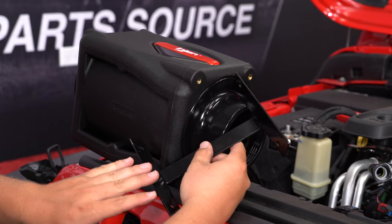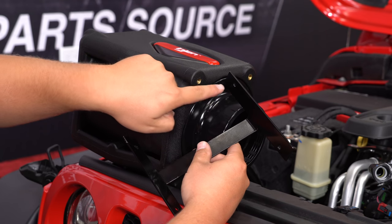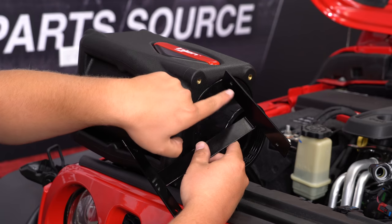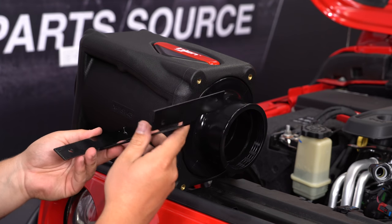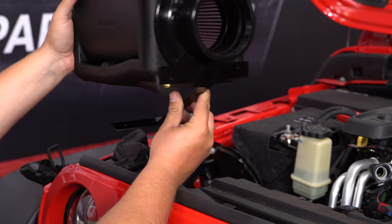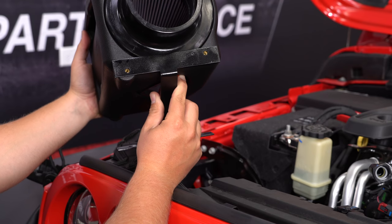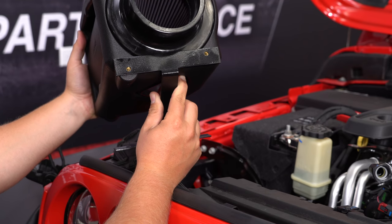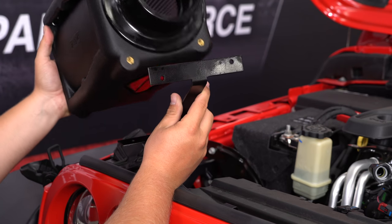We're going to install this bracket onto our intake box. You've got to be careful when you do it — at this end of the bracket there are offset holes, one at the top and one at the bottom. We're going to orient it with that offset hole at the top. It's actually going to mount using the supplied bolts. As you can see, the holes line up — we'll put the hardware in there and then put the bracket on the bottom and get those bolts mocked up.